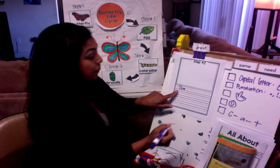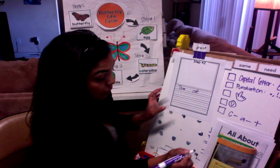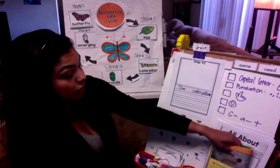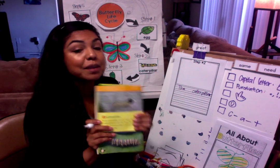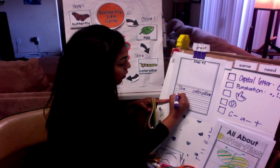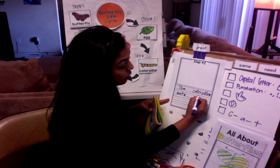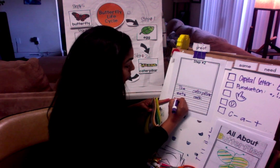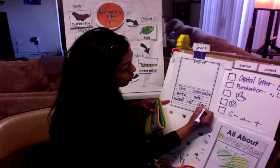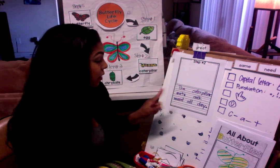Misty's going to write the capital letter and the finger space. How do I spell caterpillar? The caterpillar — oh, it doesn't fit, so we go to the next line. The caterpillar eats — finger space — milkweed... all day. And what goes at the end of my sentence? A period ends my sentence. The caterpillar eats milkweed all day.